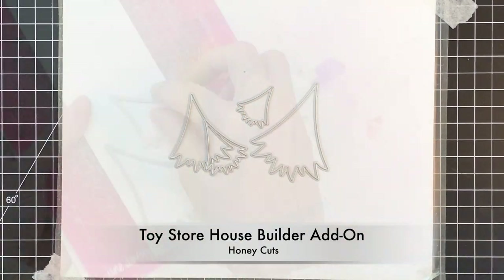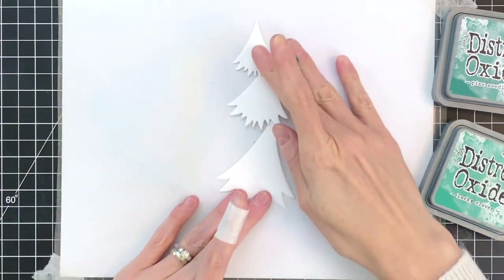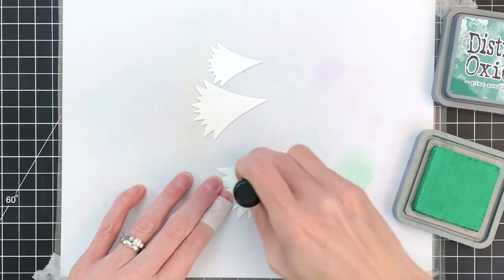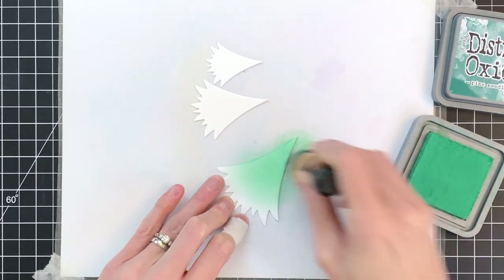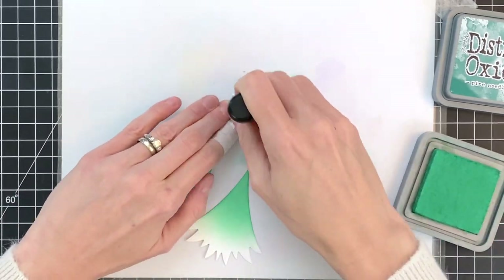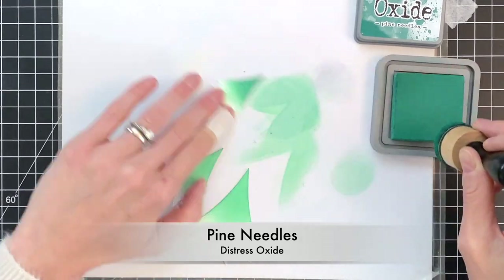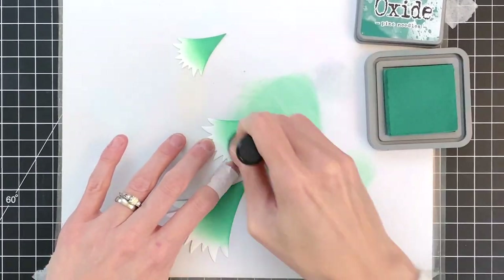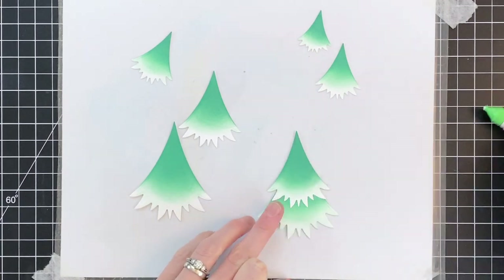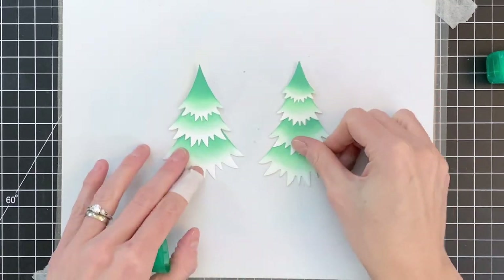Now I'm going to move on to my pine trees. I'm using the Toy Store House Builder add-on set — the pine trees from that set, which I die cut out of white cardstock. Now I'm going to ink blend them to add some color. I'll start with Lucky Clover, starting at the top of each section and blending down but stopping just short of the very edge, keeping that white so it looks like snow on the boughs of the tree. Once I finish with the Lucky Clover, I'll do a little more ink blending with Pine Needles at the very tip top to create a gradation. Then I'll adhere them together — one tree using all four sections and a second shorter tree using just three sections.